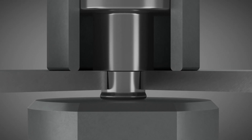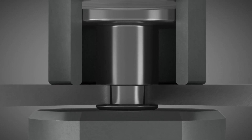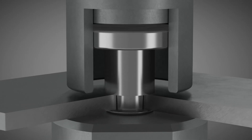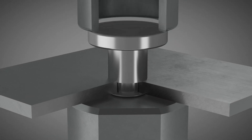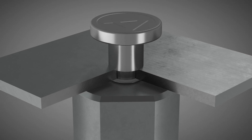During the setting process, the die forms the overlap of the rivet on the die side. The material formed during the riveting process rests on the joining component in the shape of the die geometry, thus ensuring that the rivet is retained in the joining component.